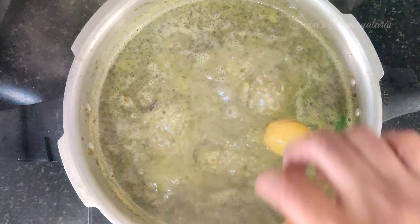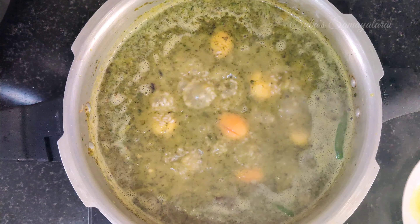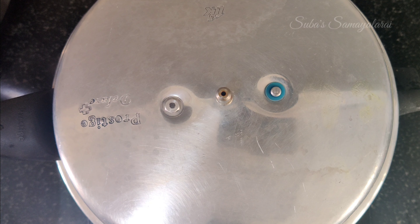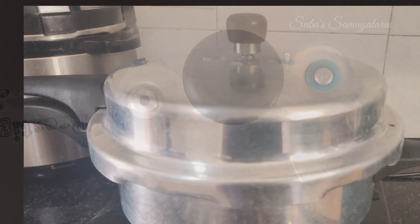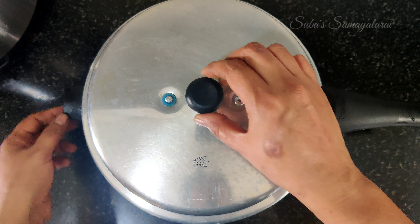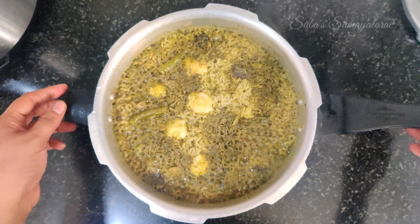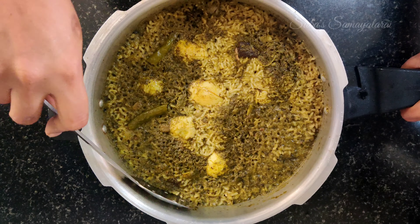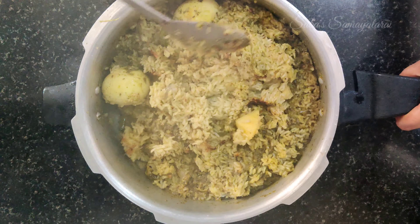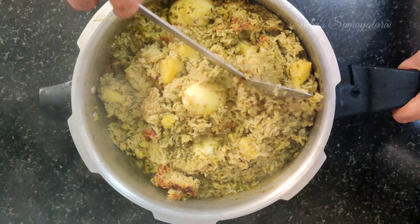Now we are going to cook it. We are going to give it a whistle. Mix it up well. We are going to make the chicken or mutton biryani Bangalore style. If you want, you can use soya nuggets as well. It's a good combination — mix it lightly.